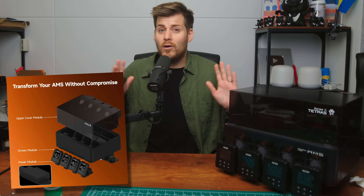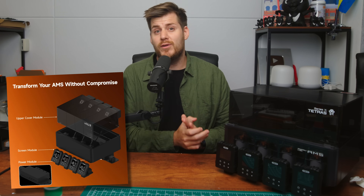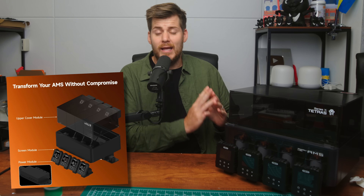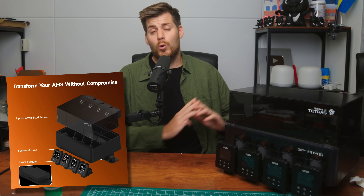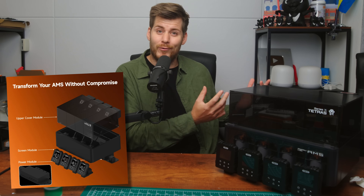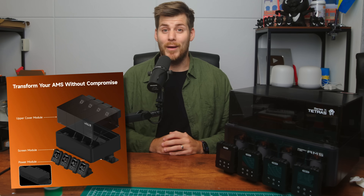The very short one-sentence explanation of what the Tetras and the Sunlou AMS heater is: these are filament dryer add-ons to the first generation AMS. Neither of these are compatible with the second generation AMS 2 Pro, and you do need to have a first generation AMS in order to install the Tetras or the Sunlou AMS heater.